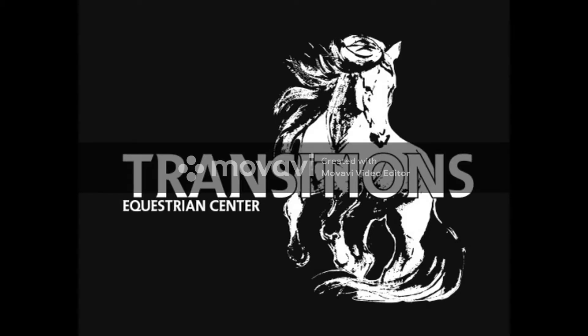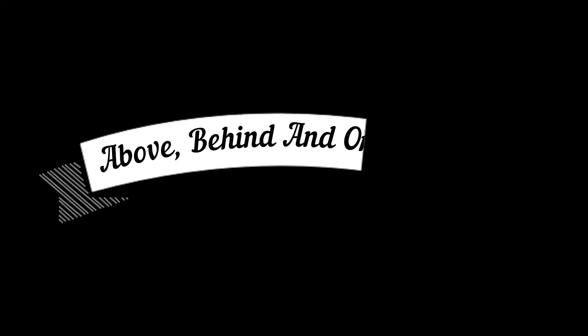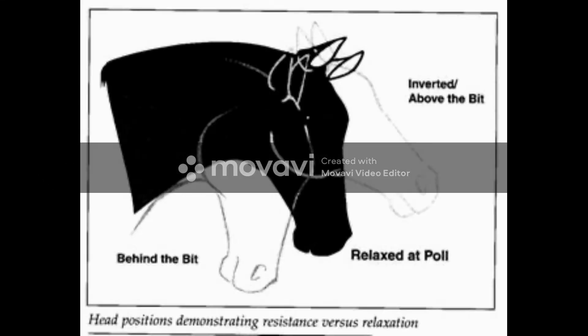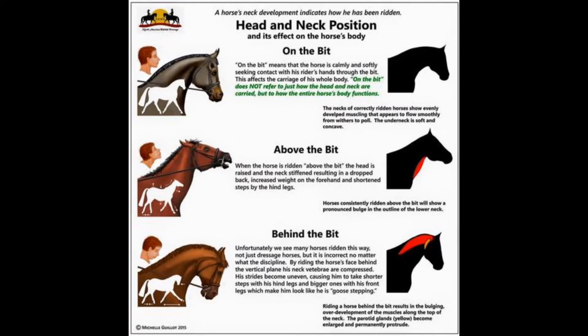This week we are going to be talking about one of my biggest pet peeves. If you've ever taken lessons with me, I'm a big stickler on position, collection, bend, etc. We're going to start by breaking down those maneuvers with above the bit, behind the bit, and on the bit. I have some diagrams — I promise I'm not going to make every week nothing but diagrams — but I want to get in your head a little bit, and then we're going to start doing different exercises starting next week.